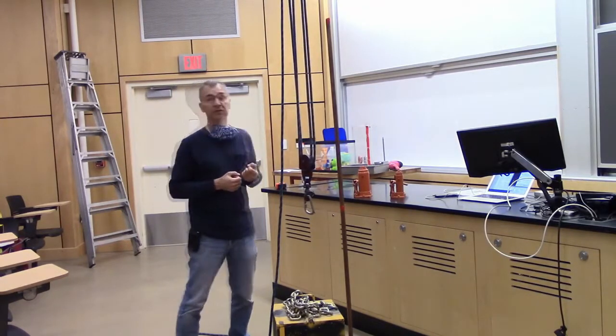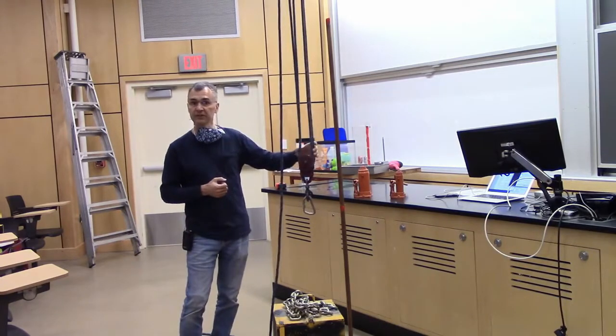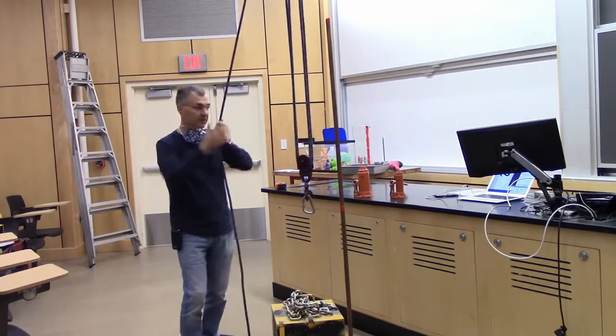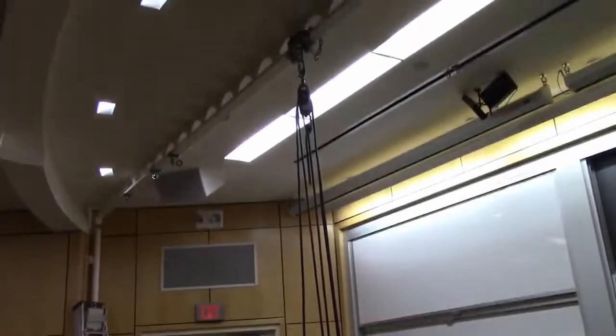One familiar way that we do that is with a contraption known as a block and tackle. If you were in Physics 8 last year, you might have seen me use this contraption. It basically has one rope here, whereas the rope loops around four times here. What's attached to the ceiling is a classic block and tackle.